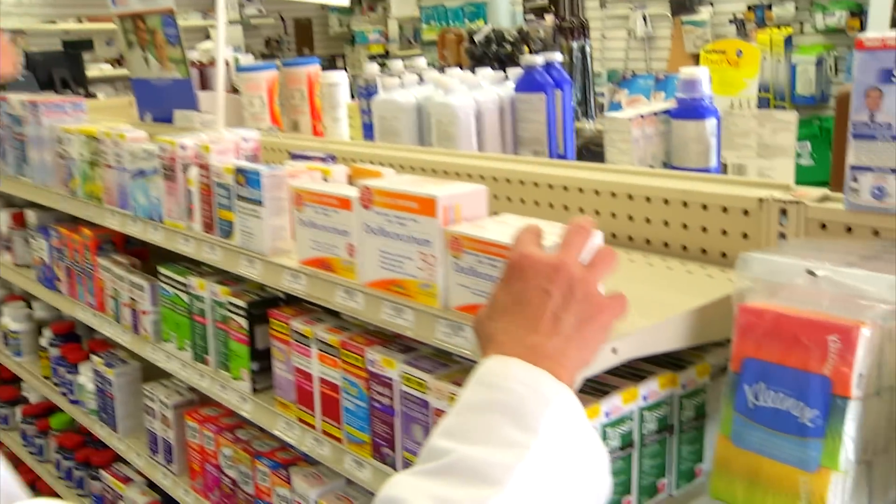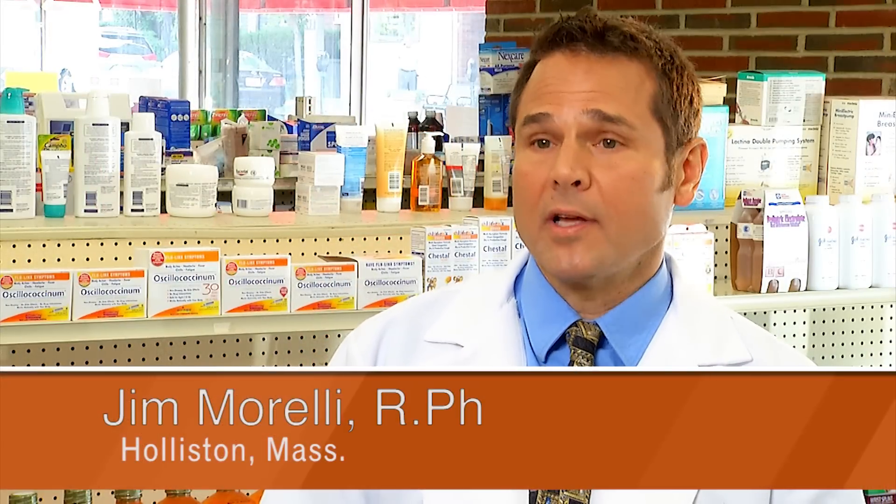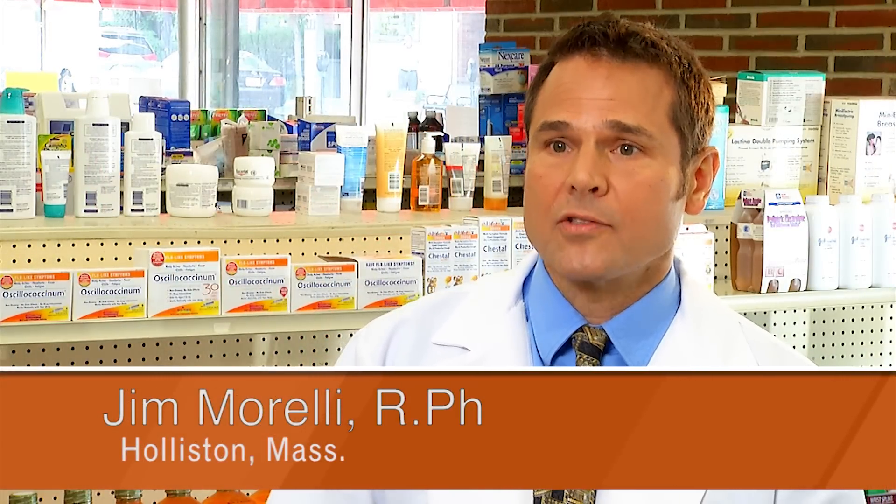I'm Jim Morelli, a registered pharmacist from Holliston, Massachusetts. I think most patients these days are looking to put into their bodies products that are not going to cause harmful side effects, that can be used for pretty much every member of the family, that they feel safe and comfortable with, and that will work naturally with their body to solve whatever health problem they need to address.